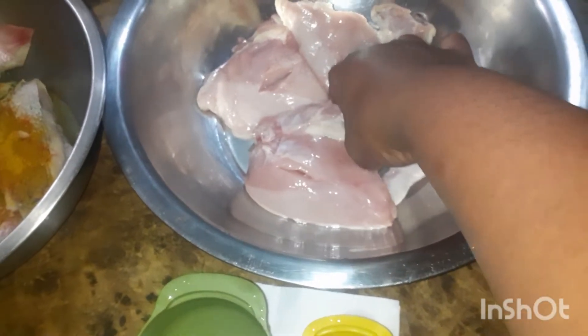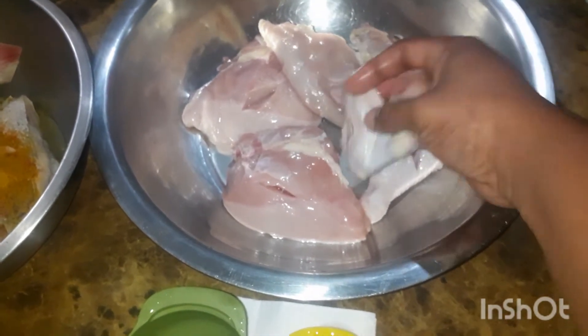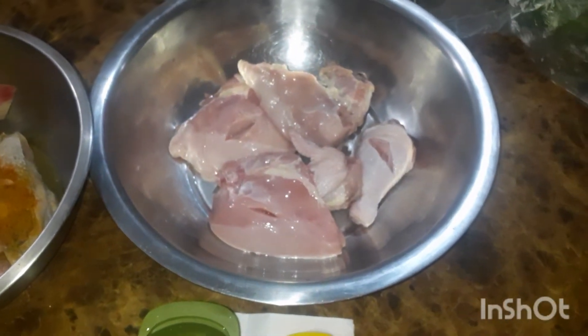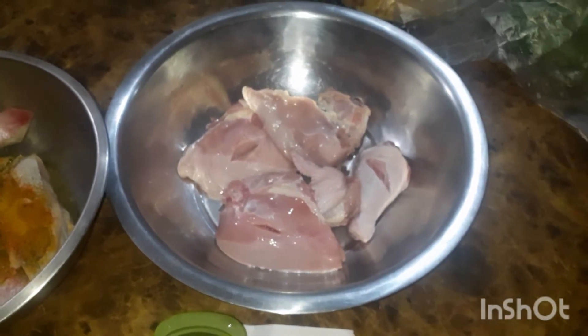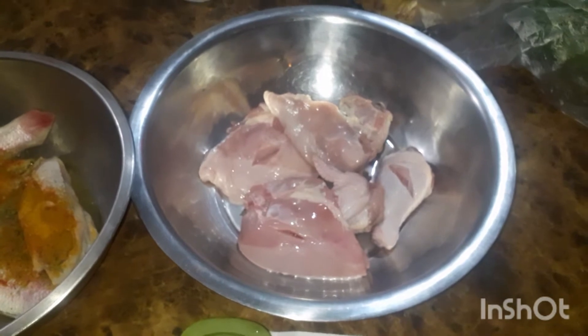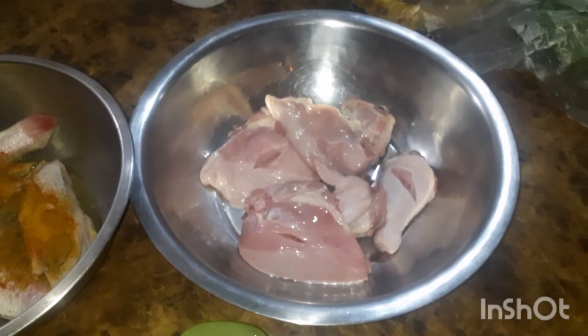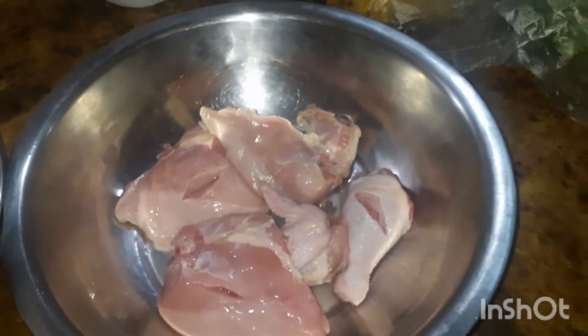So I scored the drumstick and the wing as well. That's just to let the seasoning get in really good, and it will also cause the citrus wash to get inside the meat so it gets all that fresh smell. That's really important when you're cleaning your meat — bear that in mind. It's a good tip to score the meat so you get the seasoning in as well.